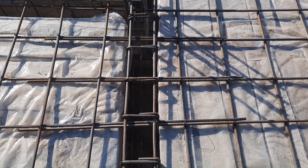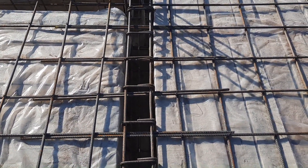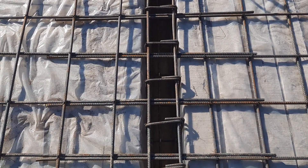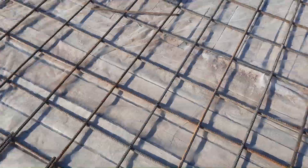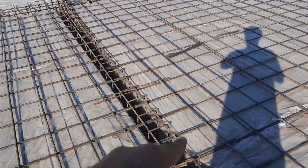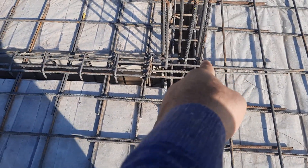Instead of extra steel rods or bent-up bars, they provided lapping length. So guys, this is one of the big mistakes for this slab. As you can see, this is one column and this is the other column. The span between these two columns is 20 feet.